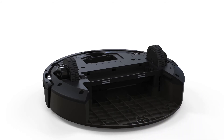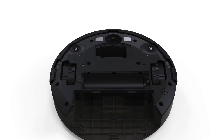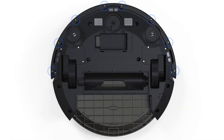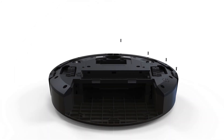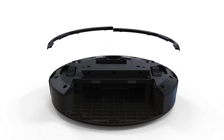Now you're ready to open up Bob and access the main board. Remove the following eight screws on Bob's underside. Then remove the eight screws for the bumper attachments.